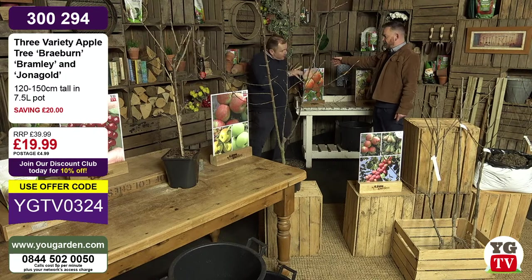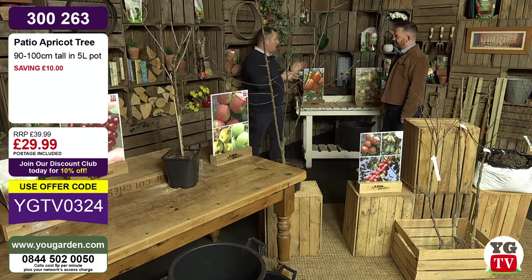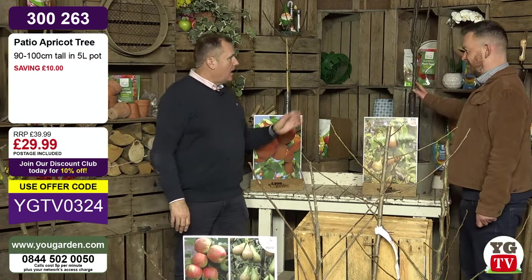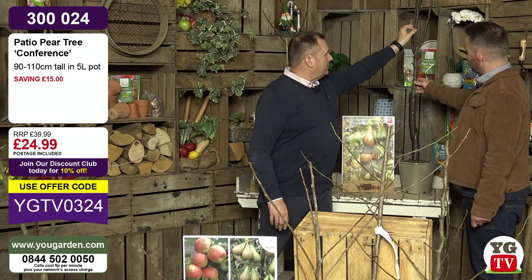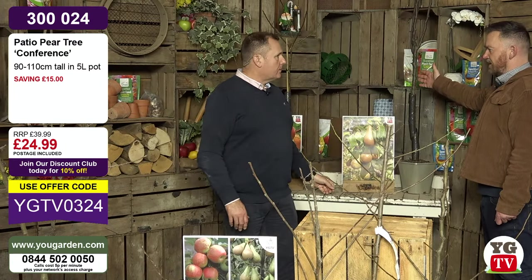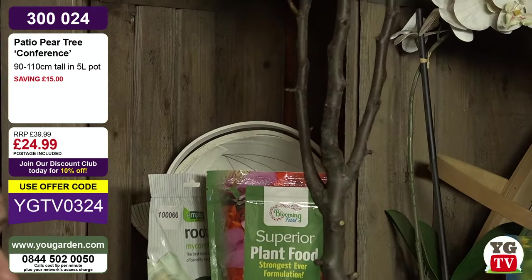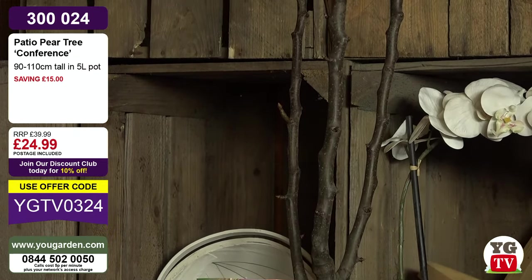Also coming up - patio apricots. If you've got a smaller garden, a courtyard, maybe a balcony, you can now grow apricots and cherries in super compact, very productive trees. We've also got a fantastic pear tree - super chunky stems, grown by one of Europe's best fruit tree producers, at least four or five years old. It's the nation's favourite pear - Conference - likely to fruit this year. At £24.99 with postage included, that is my favourite pear.